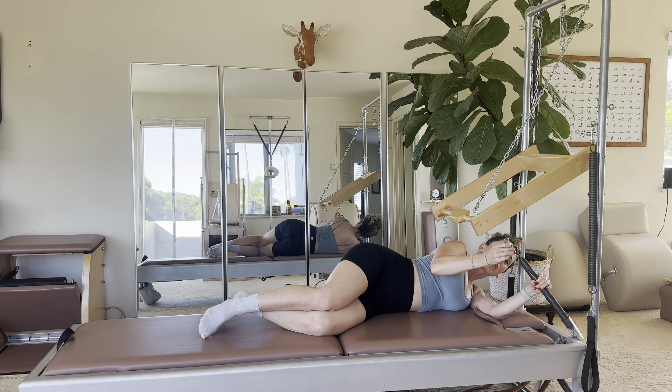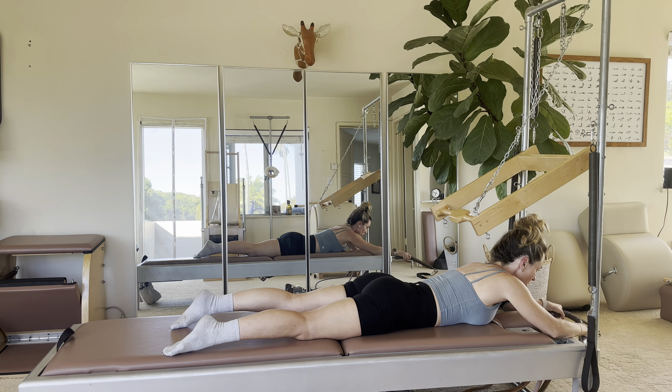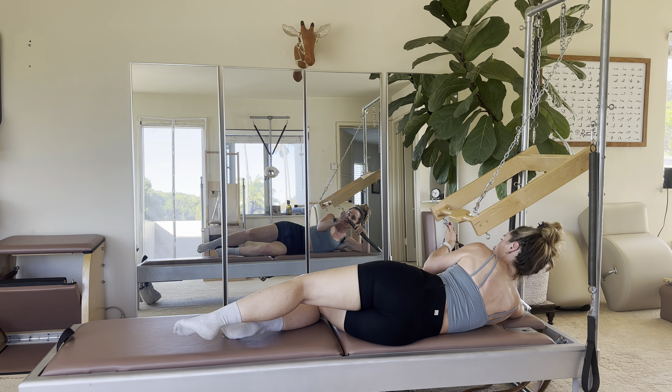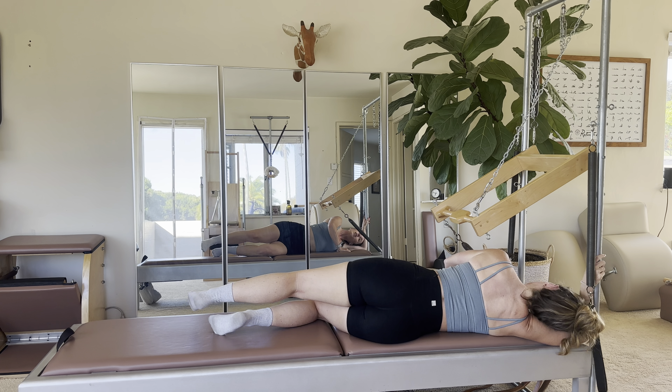Now to change sides: take that spring off, flip over onto your stomach, grab the other spring, and lie down on your right side. Then you would go into it — same setup.